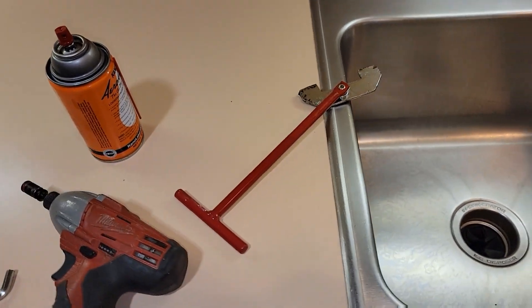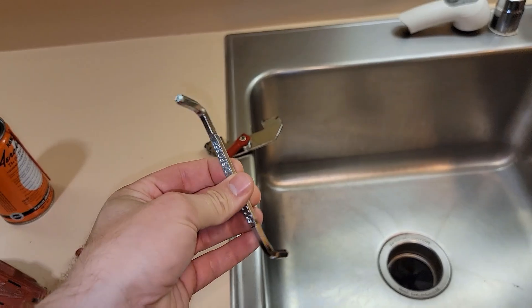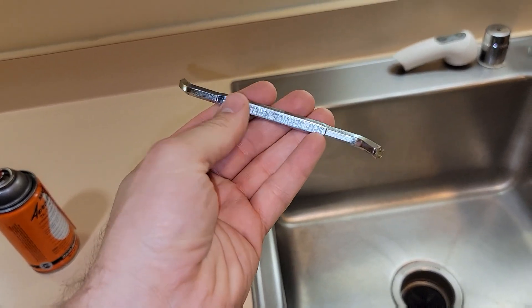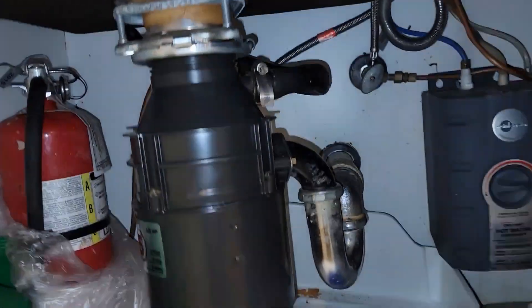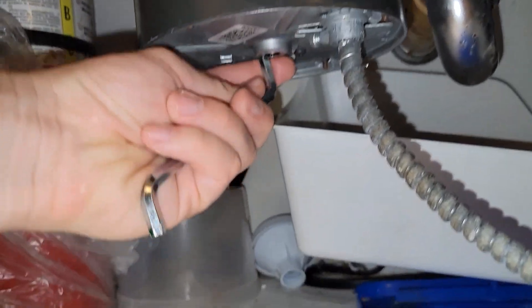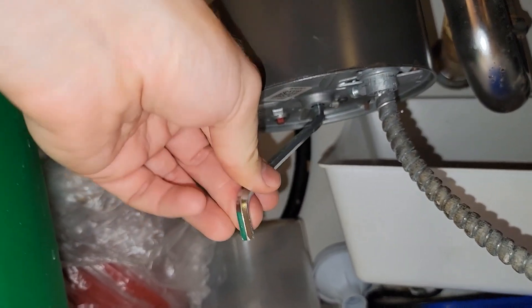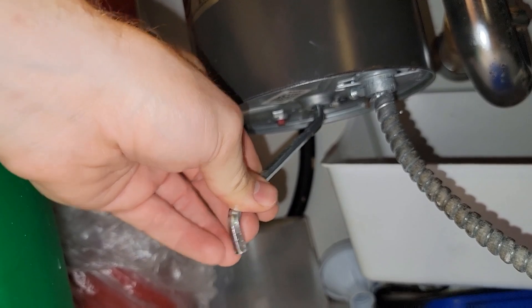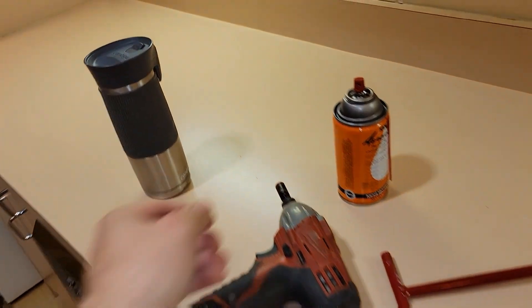This is more of a pro tool. This standard de-jamming tool also works — it goes underneath in the middle and you can turn it back and forth. If you've got a stuck garbage disposal you can usually get it free with this one.